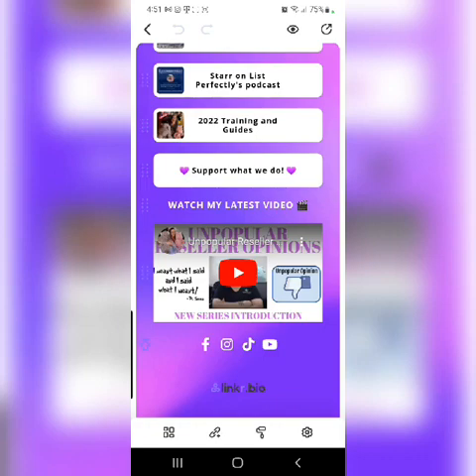So this is Link R — hope you love it as much as I do. Go ahead and tag me and give me a shoutout on Instagram if you switch to it. I want to see everybody's and see how you use it for your own businesses.